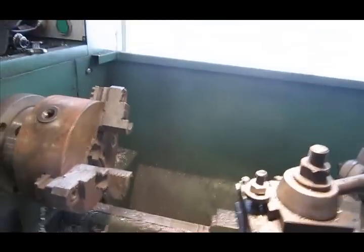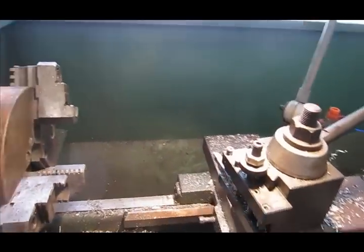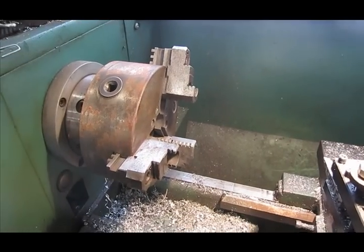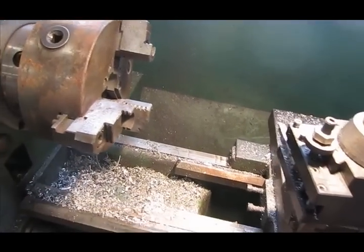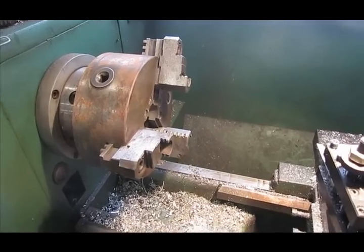A big thing about how a lathe works: a lathe keeps your tool stationary and moves your workpiece, as opposed to a milling machine which holds your workpiece stable and makes the tool spin to cut.